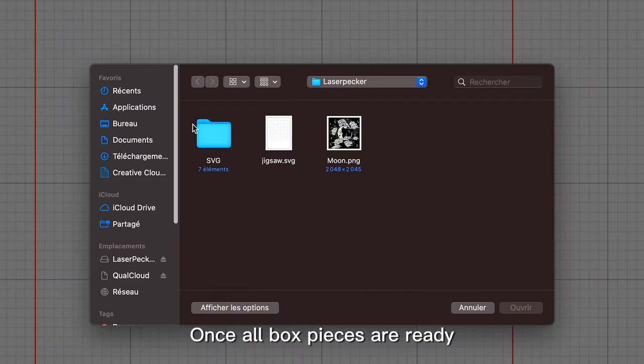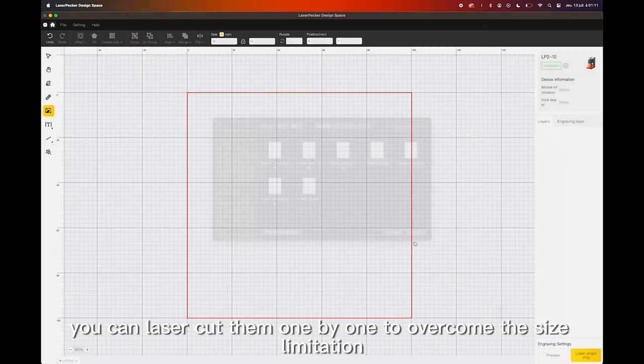Once all box pieces are ready, you can laser cut them one by one to overcome the size limitation.